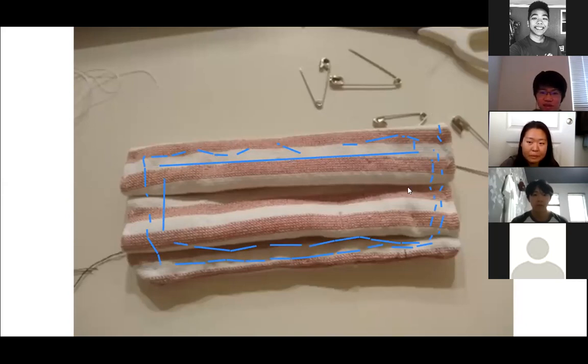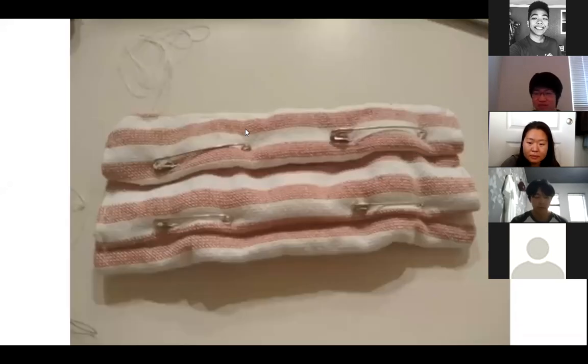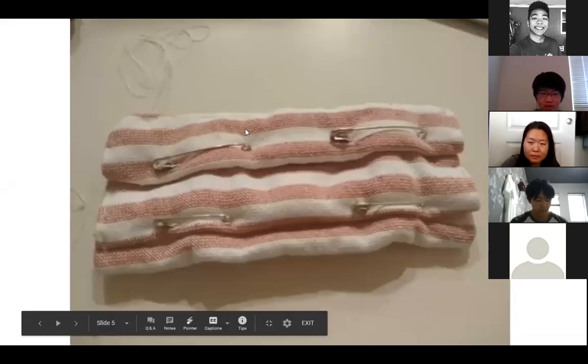After that's done, you should have something like this. That's just the pins holding things in place. After stitching, you'll have something like that — there are thread lines on the sides from where I stitched it.